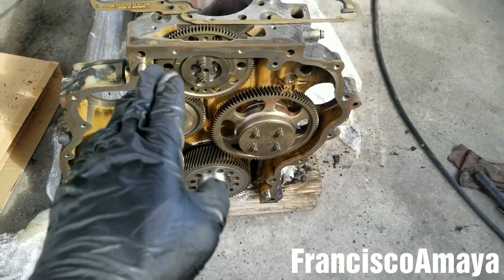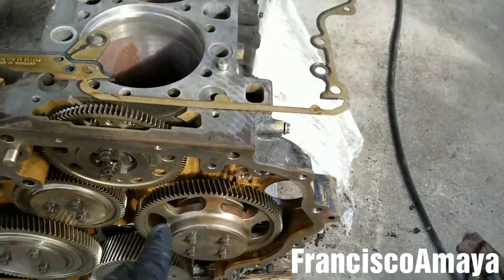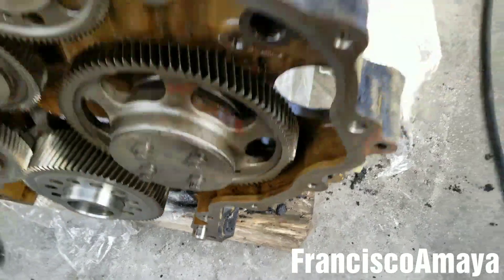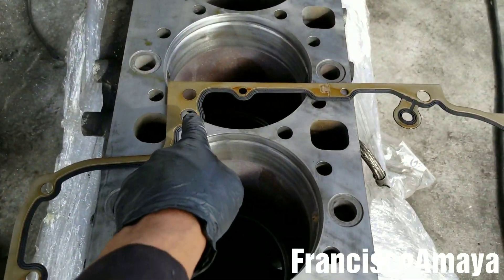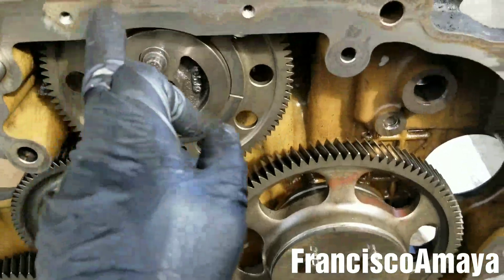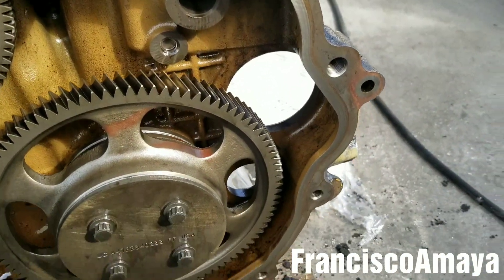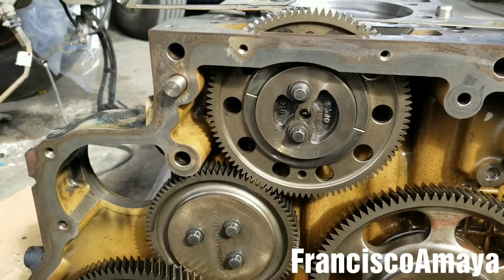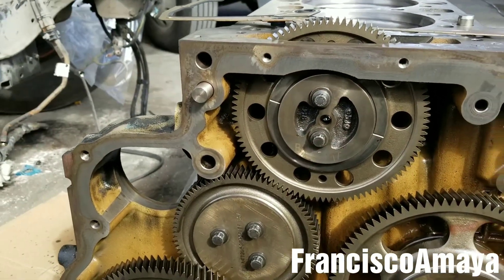Now I'm going to install the gasket. It's pretty easy — all you have to do is align the guide pins. But before that, I'm going to apply a layer of silicone on this surface and on the surface of the gasket on the other side. That will prevent unwanted leaks.